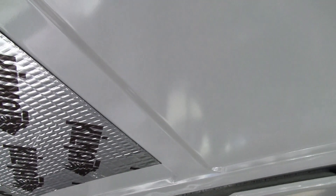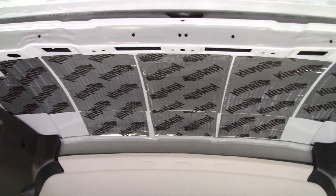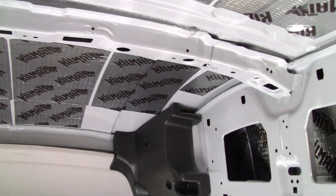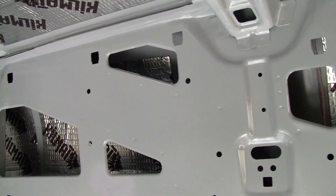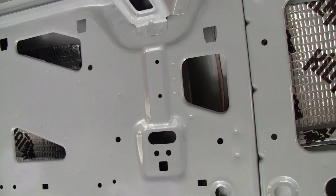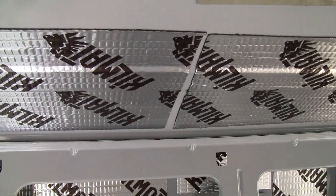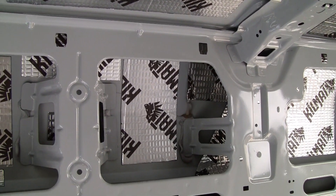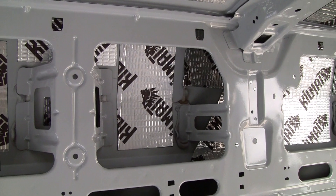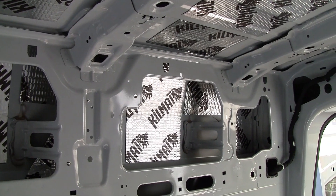And I did the ceiling. This empty spot is where my air conditioner is going. I didn't do the slider or the rear doors. The rear doors are going to be a separate video because I want to do sound deadener, insulation, and change the speakers out all in one go.